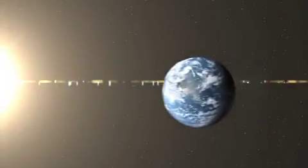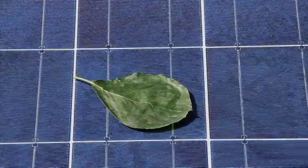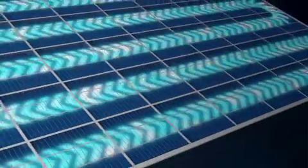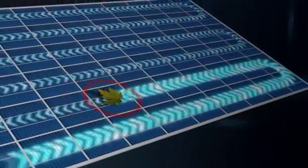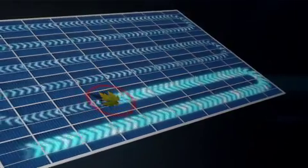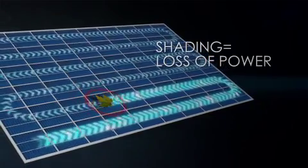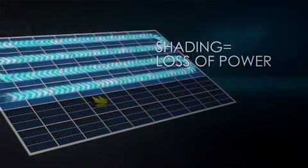In the real world, solar panels regularly undergo partial shading — sticks, leaves, dust, even bird droppings. And what happens when a solar panel is partially shaded? That depends on which solar panel. For some, a shaded cell can lead to significant power loss. A shaded solar cell can't generate power, and it can't properly pass the power generated by its unshaded neighbor cells. Instead, it dissipates that power, resulting in additional power loss for the entire panel. For a conventional panel, partial shading on just one cell shuts down a third of the entire panel.